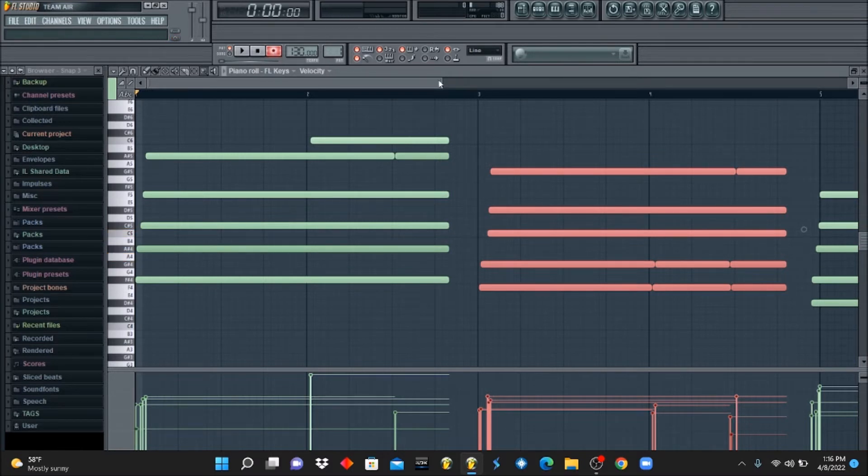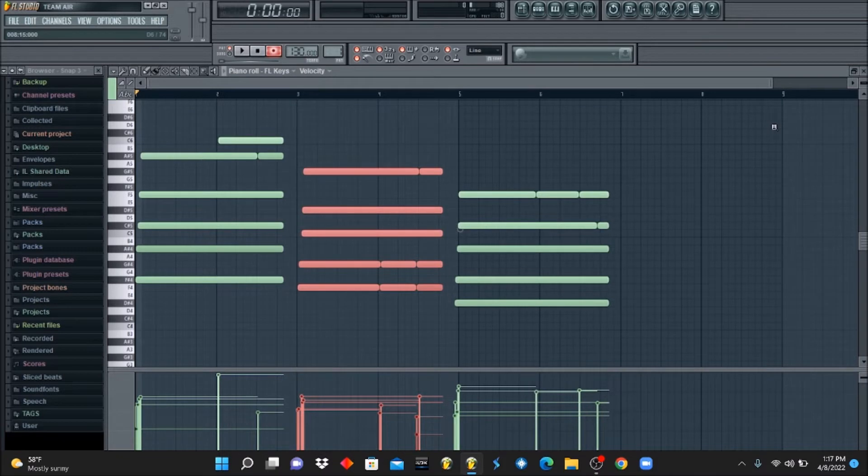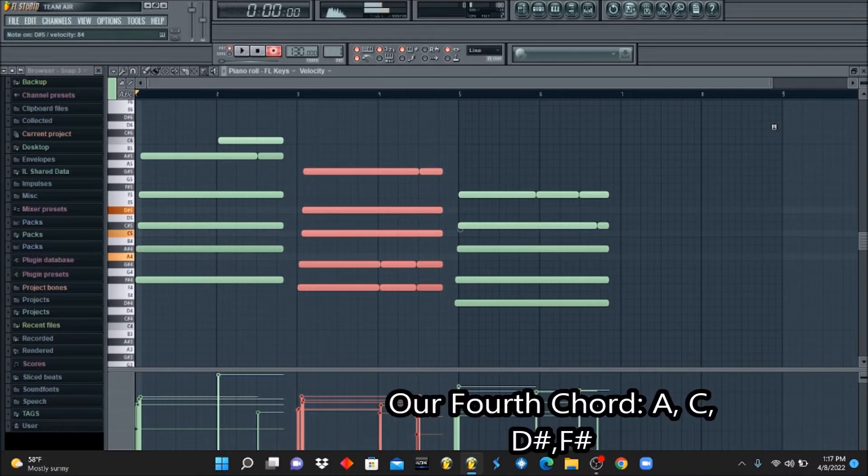Now to end this last segment of the melody, we're going to switch it up and give it an inversion. So it'll be A, C, D#, A, C, D#, F#. Our last chord would be A, C, D#, F#.